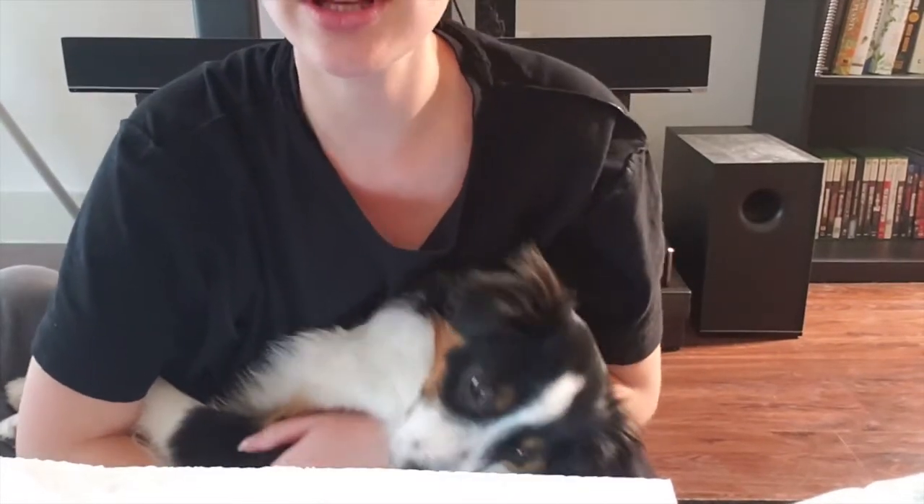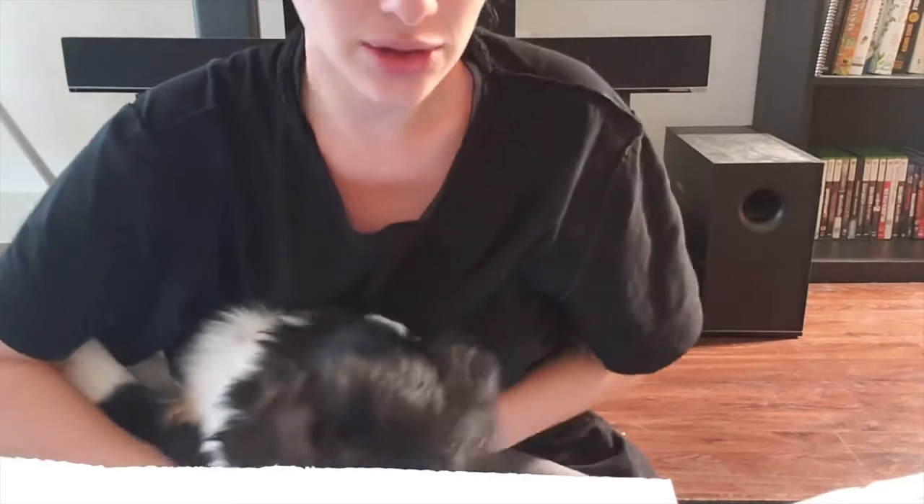Hey guys, it's Bella again and this is part two of your instructions using celery to learn about how water is spread to the stem. This is my puppy Appa in the background, I just wanted to warn you guys.